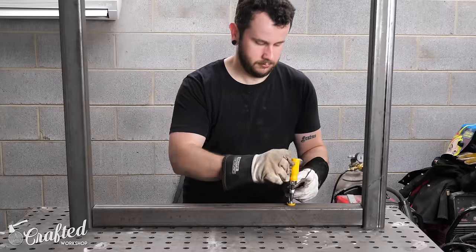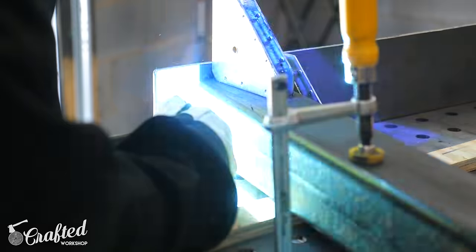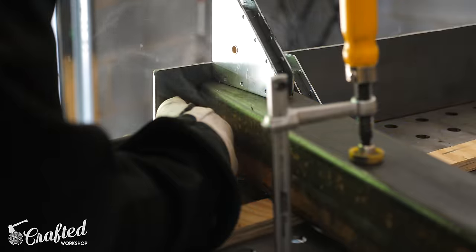Along with clamps, something to consider moving forward — maybe not necessary when just getting started — is some kind of welding table. Something to clamp your work to, because if you're working on a metal surface you can clamp your welder's ground clamp to that surface rather than to the workpiece itself. It's also a lot safer since welding on something wooden or flammable will light it on fire, which I did quite a bit when using my previous welding table, which was just a big IKEA table.